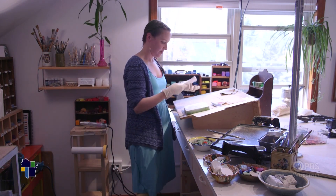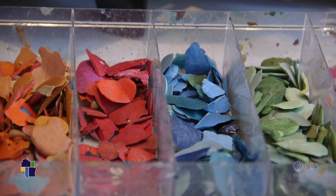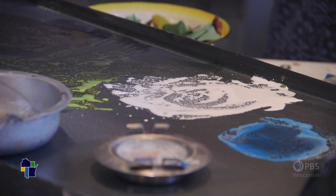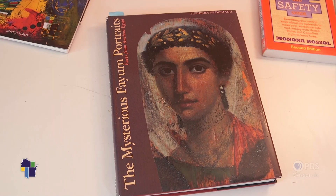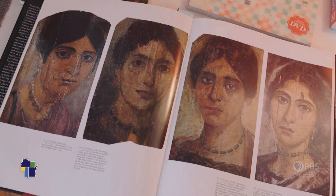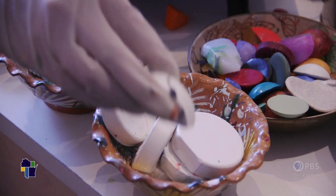I live in Stevens Point, Wisconsin. Encaustic is one of the most durable forms of painting. Beeswax is a natural preservative, a natural adhesive, resistant to moisture, resistant to insects — so these paintings will last for thousands and thousands of years. I found that truly fascinating; I was fascinated by the ancient history.